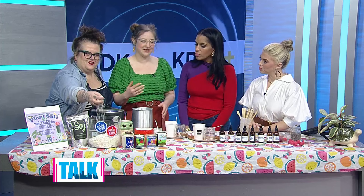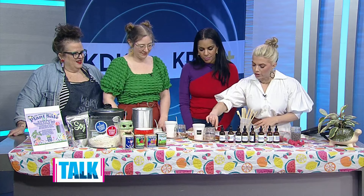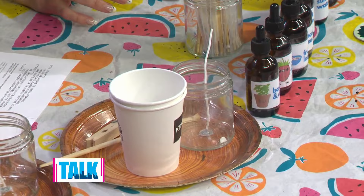You have wax that's already melted — and this is a soy-based wax, right? It's great because it's both affordable and really sustainable. You can also make paraffin or coconut wax candles, but soy is right in the middle — perfectly affordable and really easy to work with.